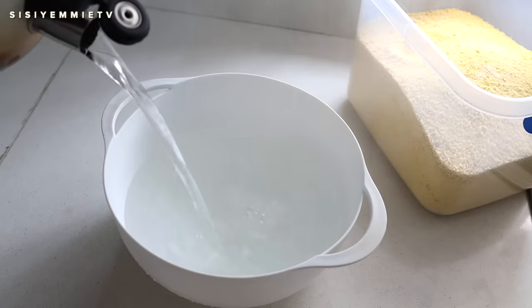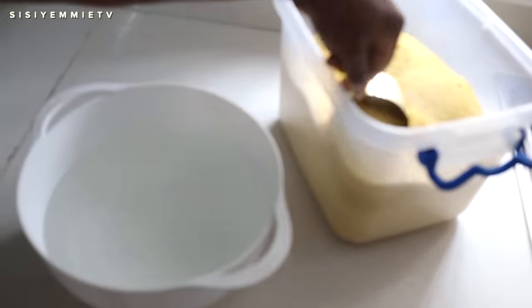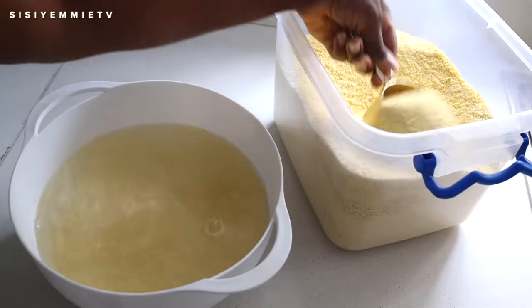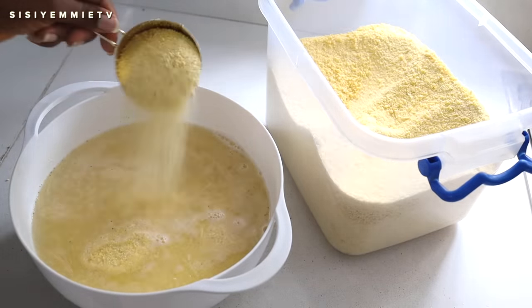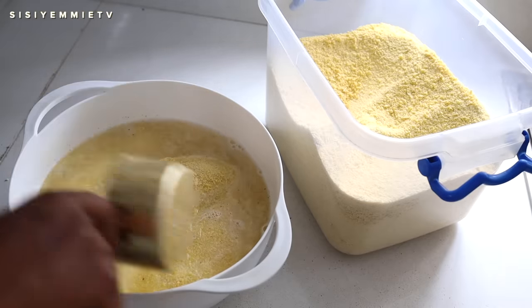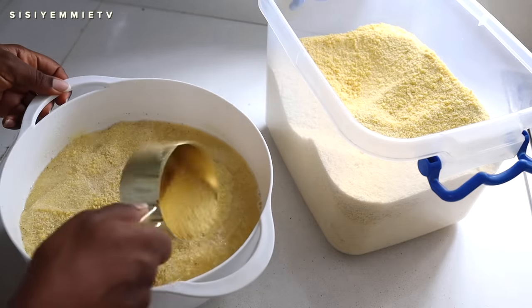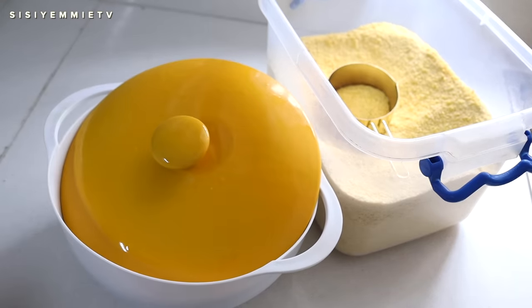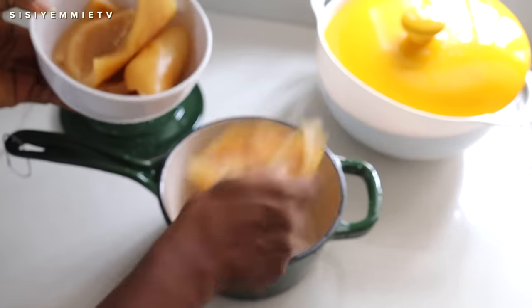While I'm waiting for the turkey to get ready, I'm going to make eba. I prefer to stay in the kitchen and cook the meal all at once rather than going back and forth. So I'm making my eba using hot water and gari — this is yellow gari, and I like it because it is very starchy. I put the hot water in the bowl, spread the gari, then cover it and allow it to sit while the gari steams.